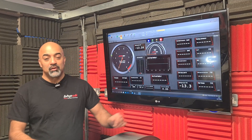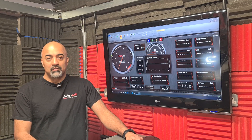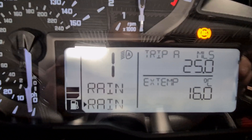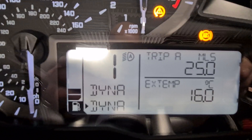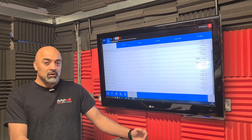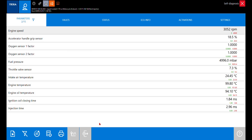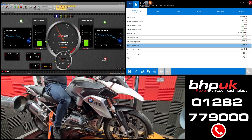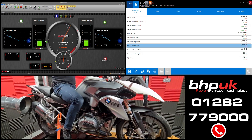First of all we run the bike in standard form on the rolling road just to see what sort of power it's making and what it's doing. We run the bike in rain, road, dynamic and enduro mode. We use some standalone diagnostic equipment to log all the engine parameters. To get a complete understanding of how the bike is set up at the factory, we did runs at pretty much every throttle opening in every engine mode. What we found may surprise you because it certainly surprised us.